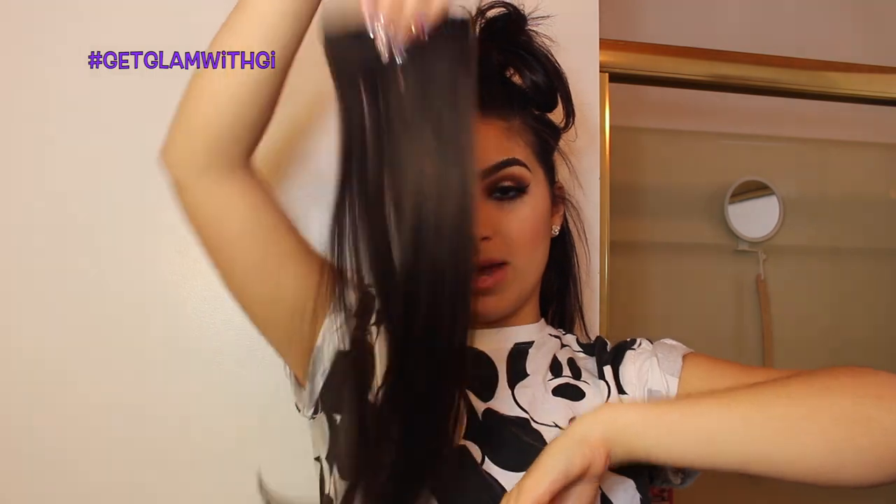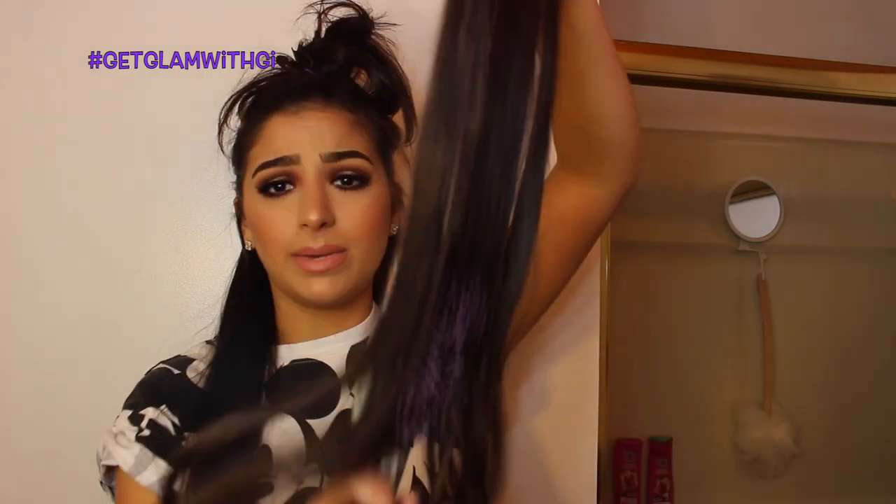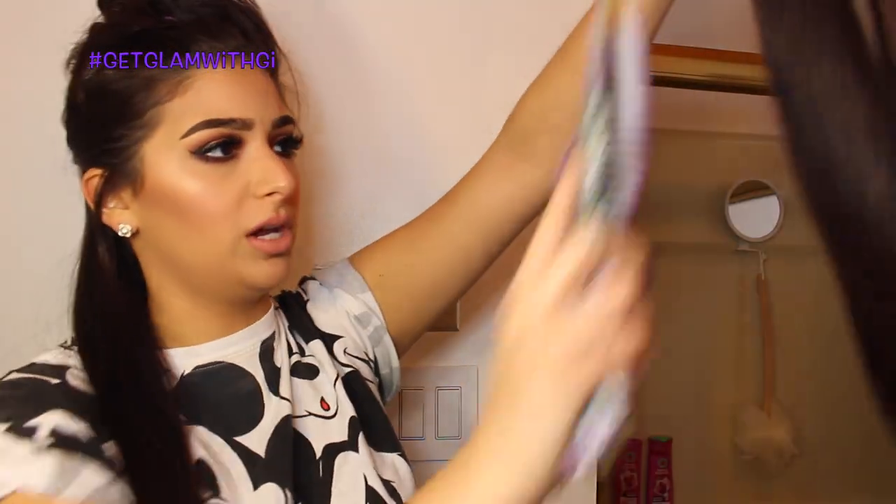I'm going to clip up my hair and use the two-clip weft first, clipping that in the back. Then I'm clipping my next two-clip weft in as well. Put those in and you have long hair. Adding a three-clip weft, brushing them through and clipping those in as well.